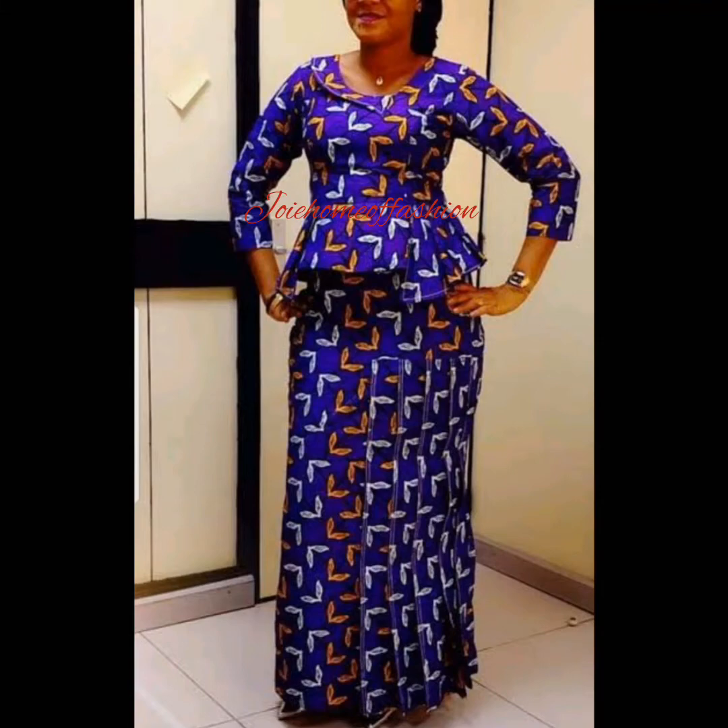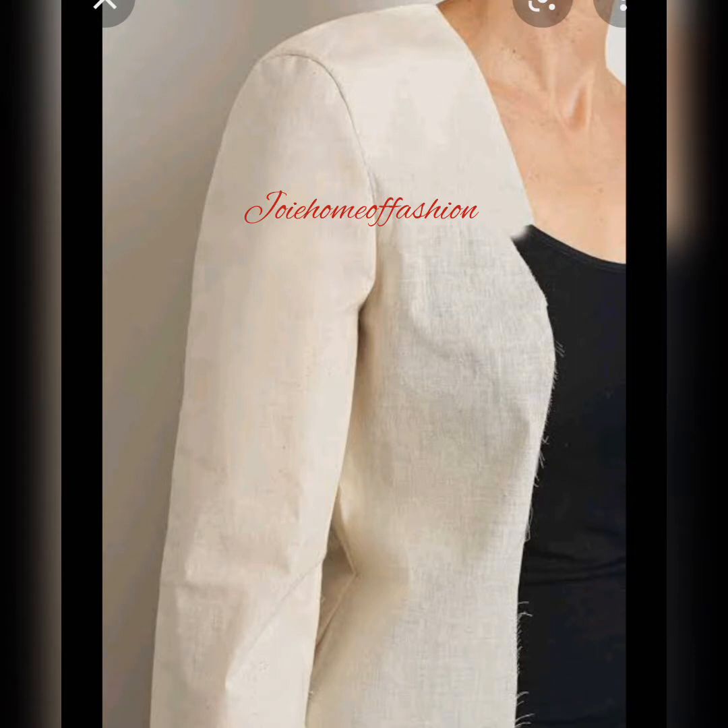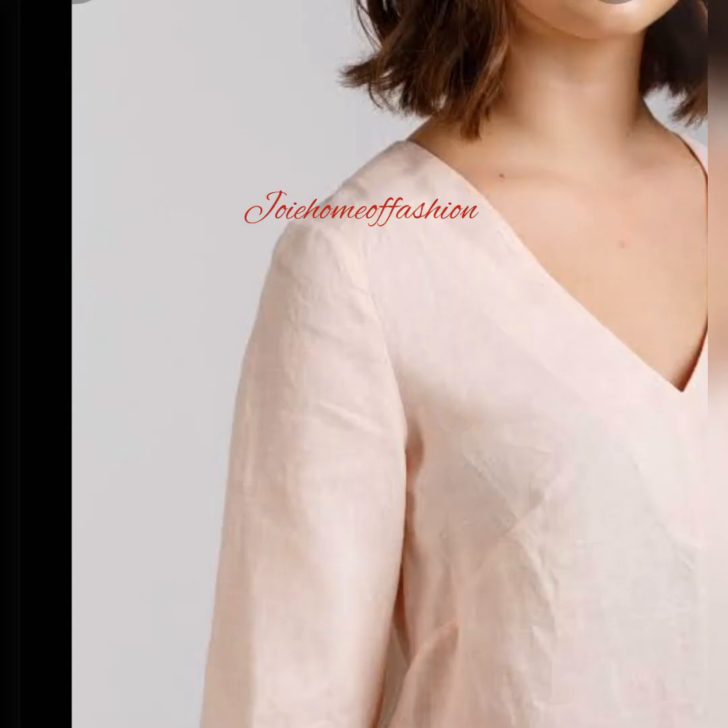Hi guys, this is a basic sleeve. I'll be teaching you how to make a basic sleeve — a very easy way and it's going to fit very perfectly on your dress. So let's get right into the video.